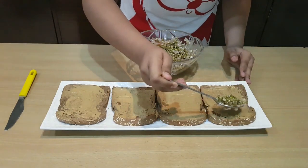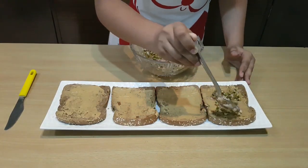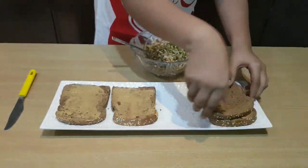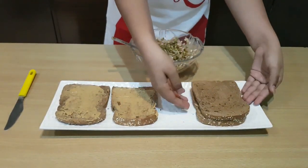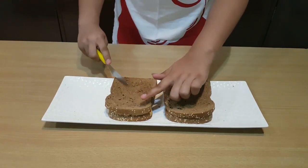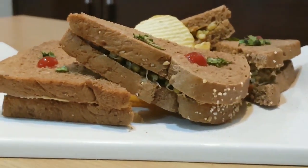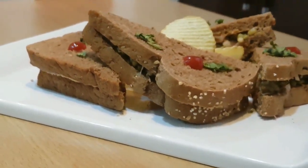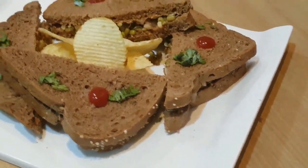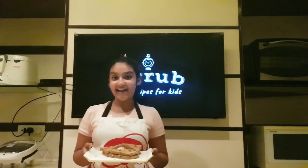Now that we've applied peanut butter on our bread, we can take this filling and spread it over our bread. And now we make a sandwich. Now that our sandwiches are ready, we cut them into two. Let's do that!